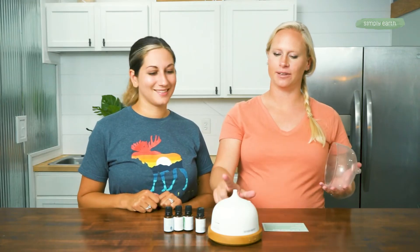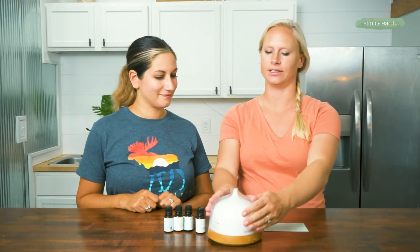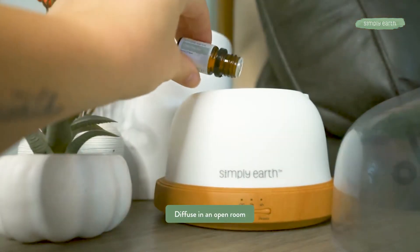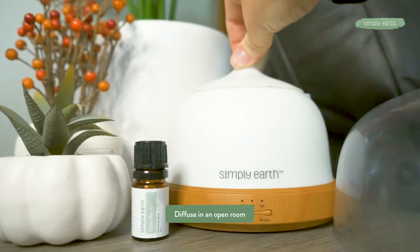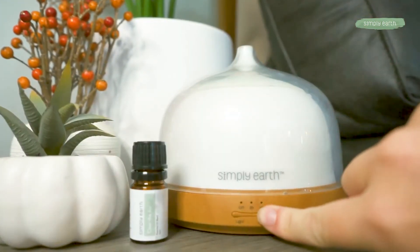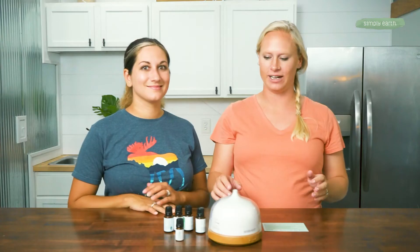For the Simply Earth diffuser, you've got to put this cap on and this cap for it to diffuse. Turn it on, take a deep breath. And if you love it, you should create a master blend of it to keep in the house or give to a friend.